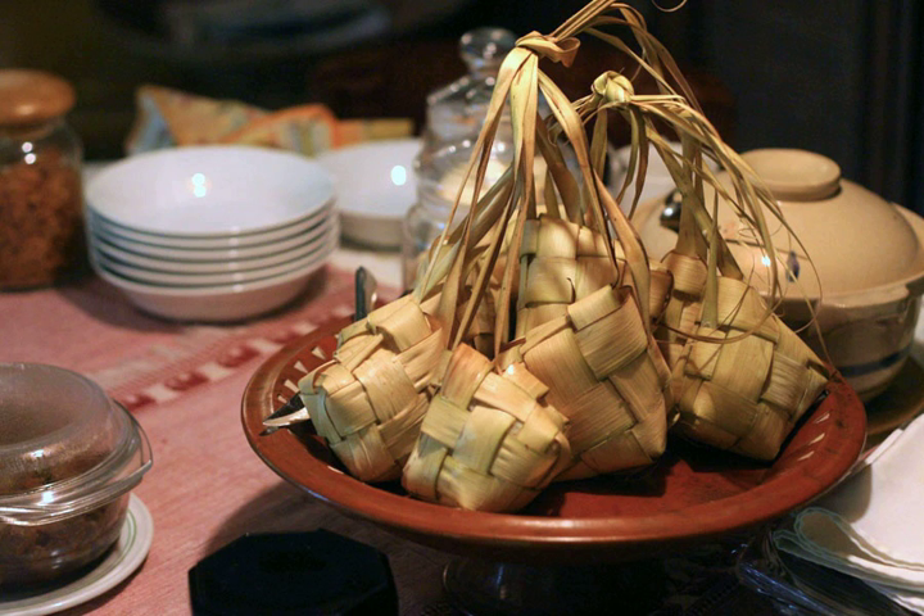Ketupat in Malay and Indonesian, Kupat in Javanese and Sundanese, or Tipat in Balinese, is a type of dumpling made from rice packed inside a diamond-shaped container of woven palm leaf pouch.